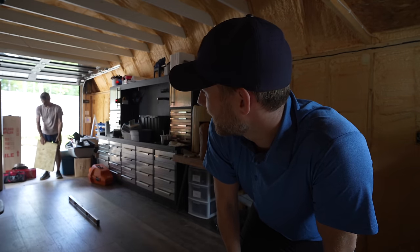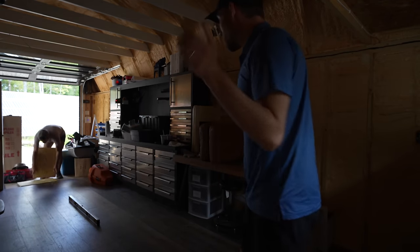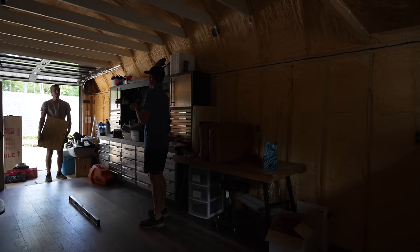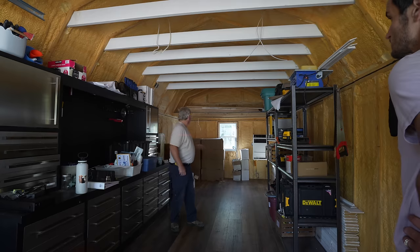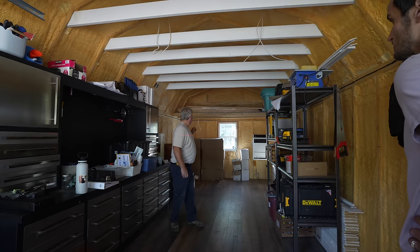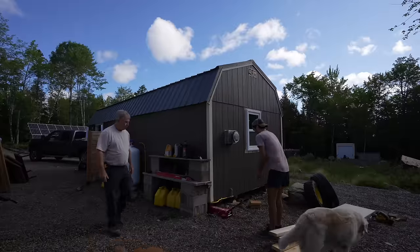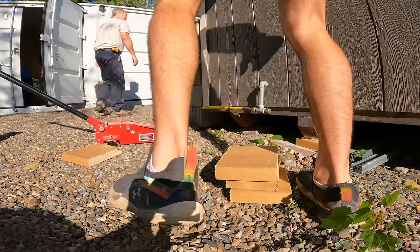Do you regret getting this building? Yeah, do you wish you'd built it yourself? Yes — but years ago we didn't have the skills to do this and we needed a building. I think this whole end has to come up some more yet. Maybe we'll bring that corner up just a little bit more with all the jacks, shim this side, then move to that corner and bring it up, and see what happens.